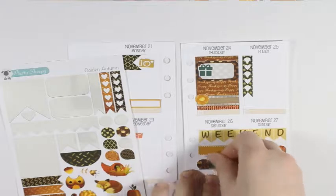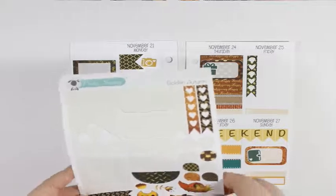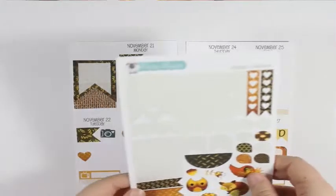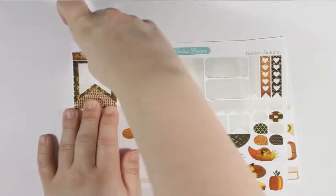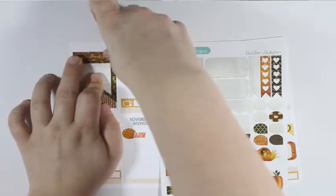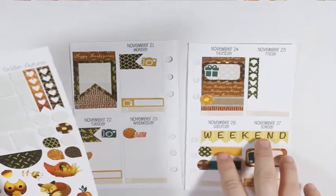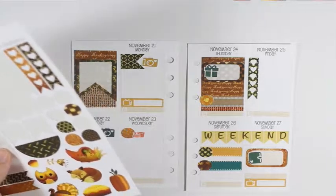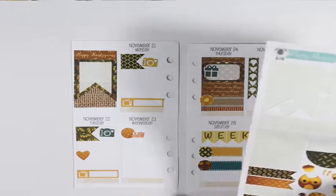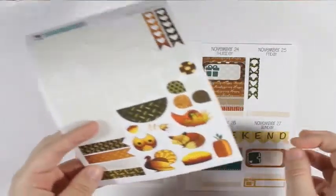For Monday I have a plan with me going up, so I'm going to take a flag and put that at the top. Then I'm going to grab my camera icons — these are from Paperly Boutique. I'm going to take the orangey brown color and put that right there, and underneath that I'll put in the plan with me that's going up.